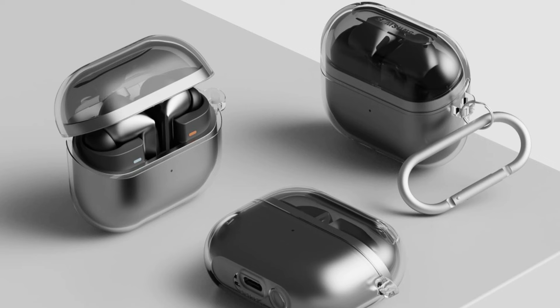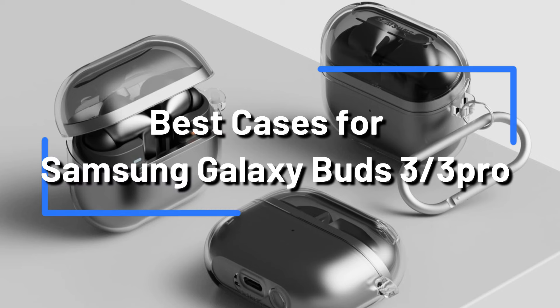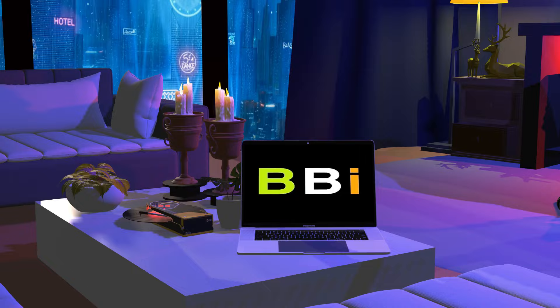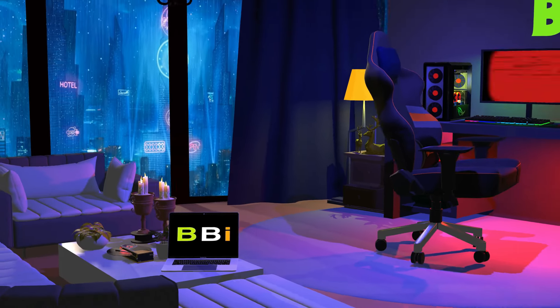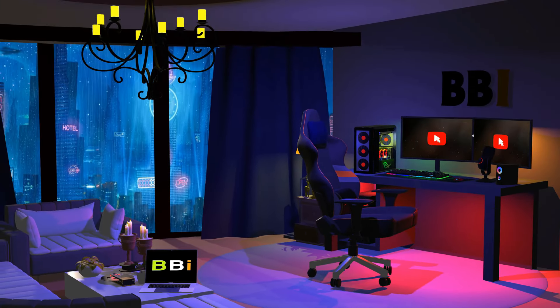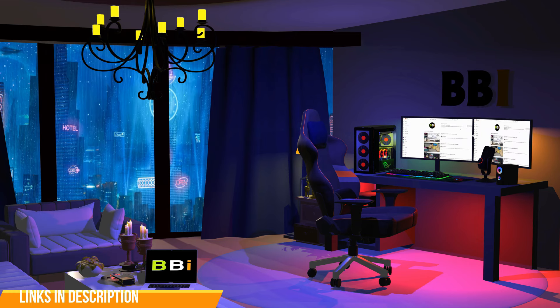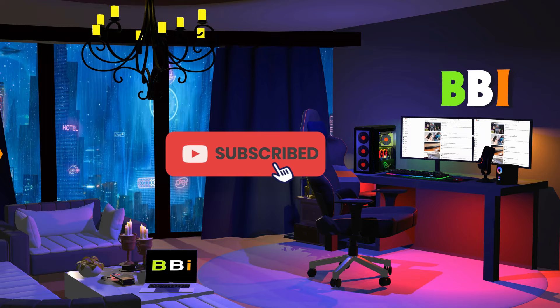To assist you in selecting the best case for your requirements, we'll go over the top four Samsung Galaxy Buds 3 Pro cases in this video. Welcome to Best Budget Info, where we review tech products to help you make the best purchasing decision. Our team stays busy to keep you updated on the latest tech trends. To purchase the right product, check out the links in the description and subscribe to my channel.